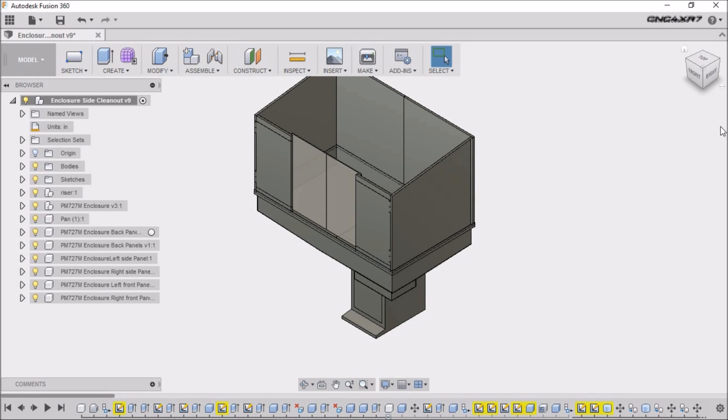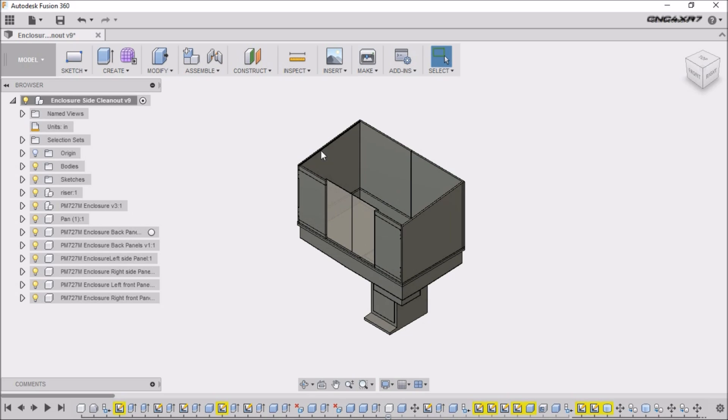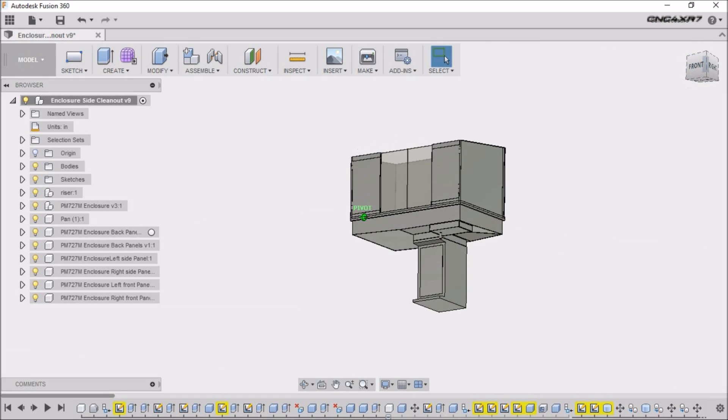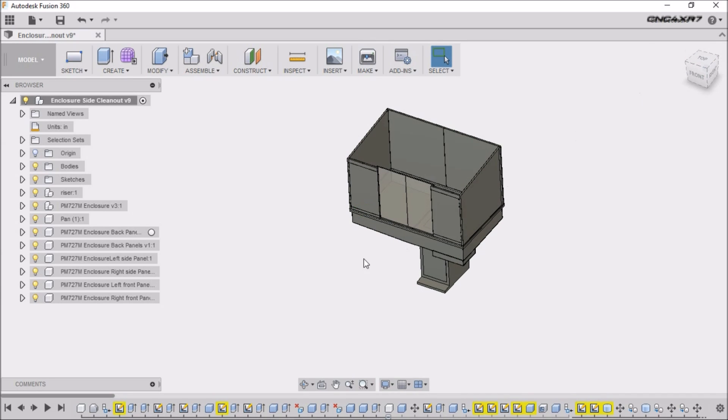I'm pretty excited because I finally received my enclosure. If you remember, back in the middle of August I went over to my local sheet metal shop and asked if they could give me a quote. He came back with a very reasonable quote for the amount of work and material involved, so I just put it in their hands and let them take care of it. I didn't have the break and the tooling to actually bend all these big pieces.